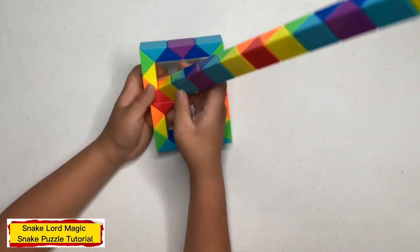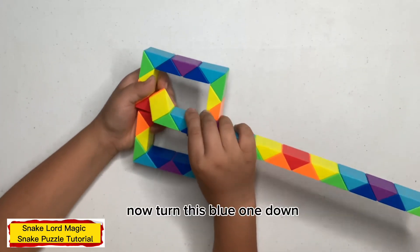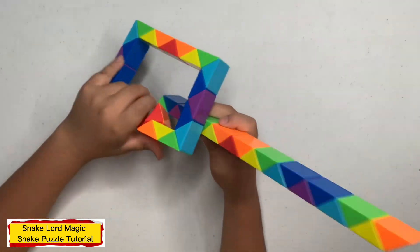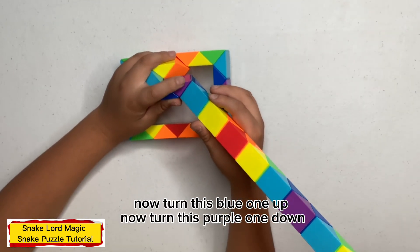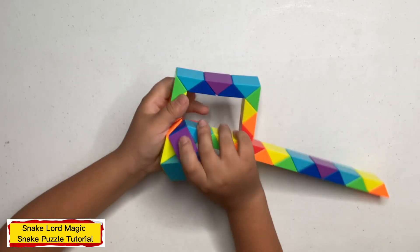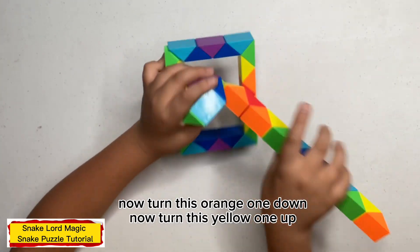Now turn this one going up. Now turn this yarn to the right. Now turn this green one down. Now turn this blue one down. Now turn this green one to the right. Now turn this orange one down. Now turn this yellow one up.